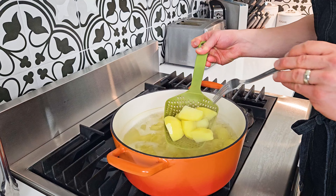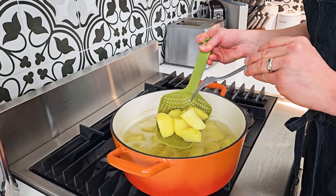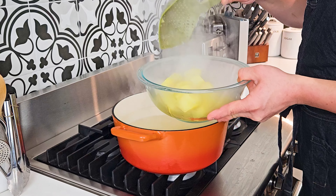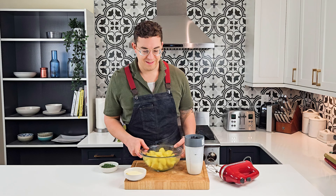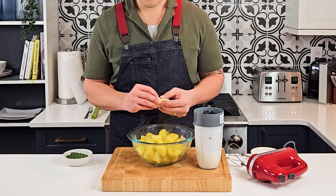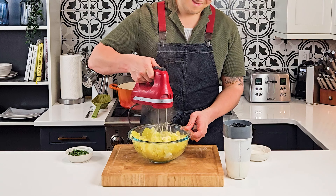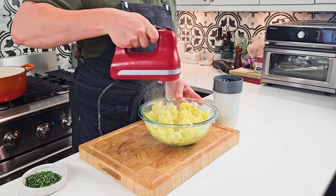Now that it's ready, let's check on our potatoes. They're nice and tender so we'll take them out of the water into a large bowl. While they're still nice and hot, we'll add our butter — break it apart so it melts faster — and then with the hand mixer on the lowest speed, start mashing the potatoes.